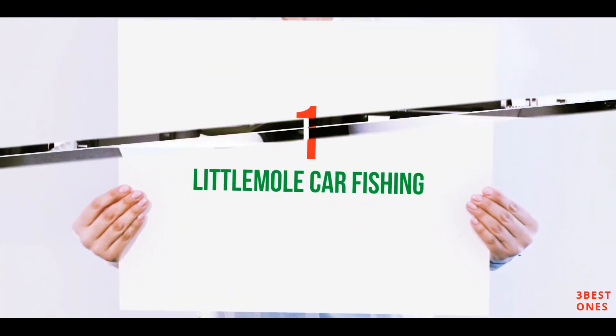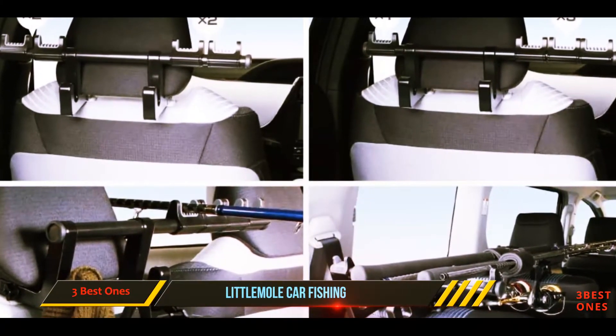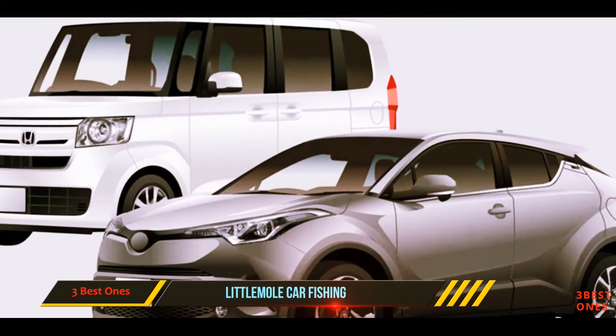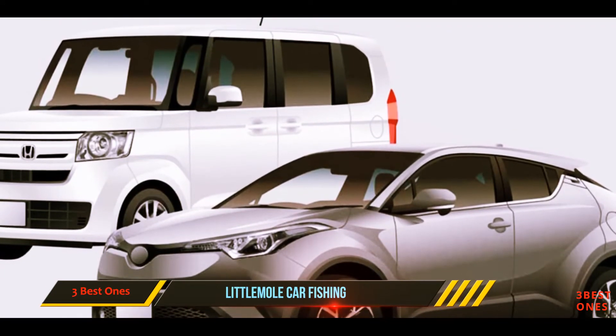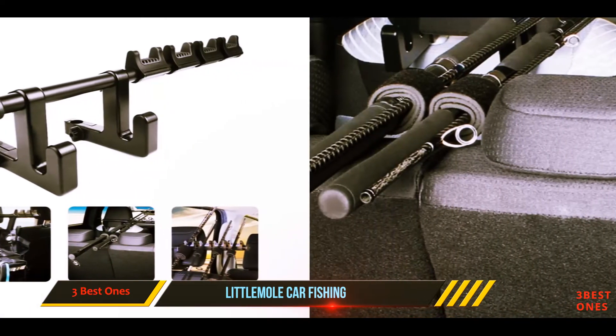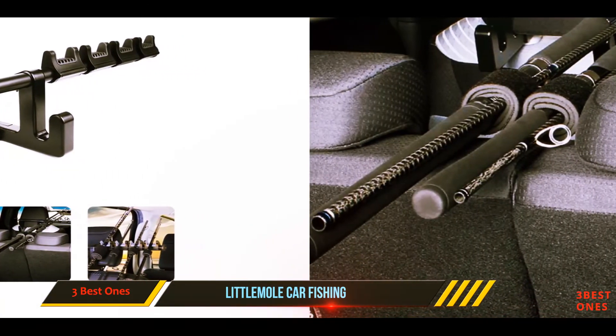At number one, the Little Mole Car Fishing Rod Holder with seat hook allows you to safely lay your rods across the interior of your vehicle. It works in a variety of configurations. A really neat feature worth noting is that Little Mole has integrated two hanging hooks onto the back of this rod holder.